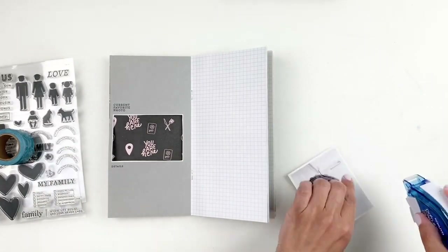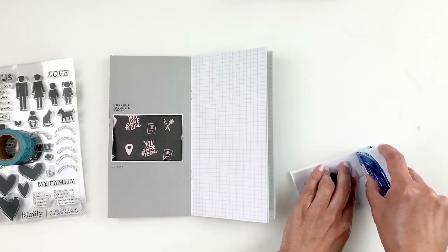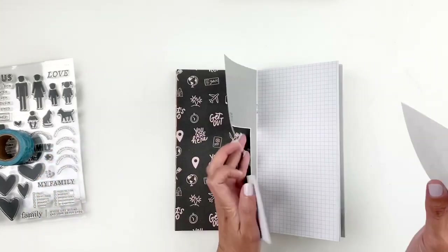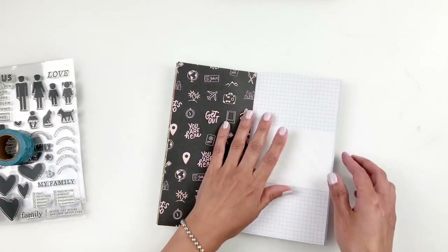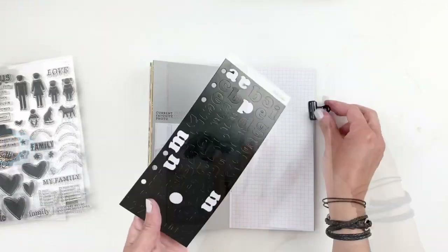I will also be using the new Color Theory kit from Studio Calico. Every month you get basics like labels and alpha stickers. It's a fun little kit — you get all kinds of different colors and they all match their Color Theory ink pads, which is awesome.